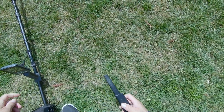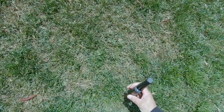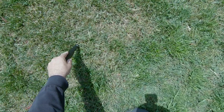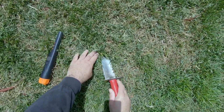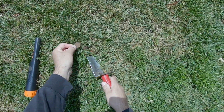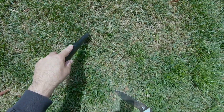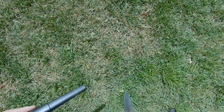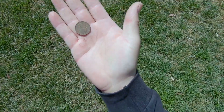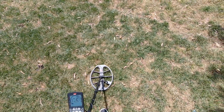Probably a quarter, fresh drop - let's see. Yeah, should be right on the top - there it is, just popped right out. Okay, just a quarter - clad quarter, fresh drop. All right, got another target here, it's coming in the 30 range.